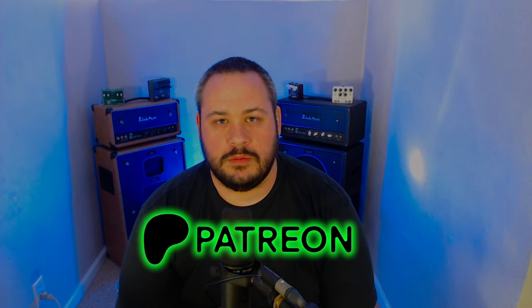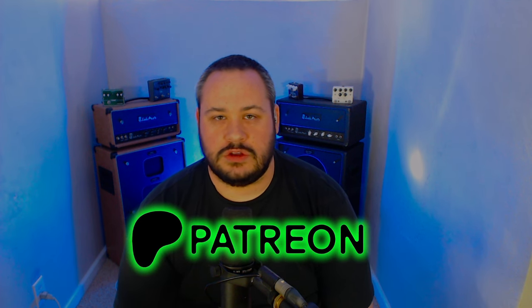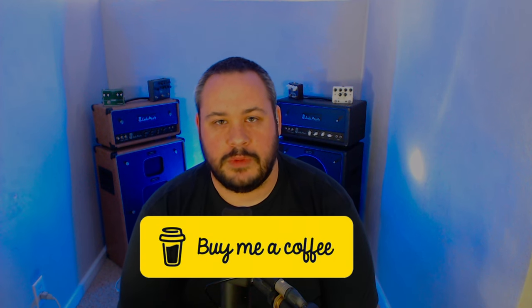For those of you who want to support the channel, you can do so by heading on over to Patreon, becoming a member there, get access to all sorts of exclusive perks. You can also get priority requests by donating through Buy Me A Coffee. And you can also become a member right here on YouTube and have a whole other set of exclusive perks as well.